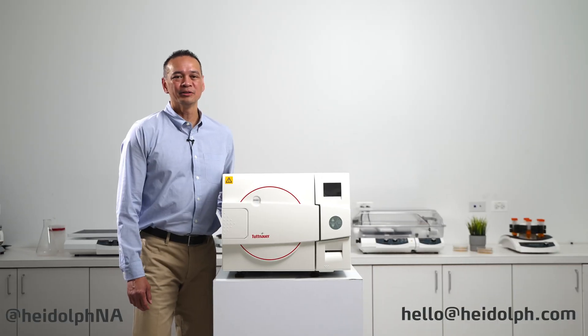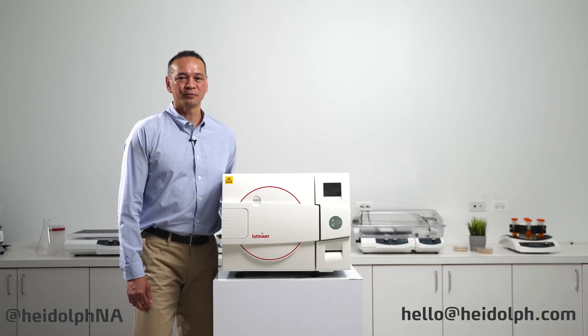Thank you for tuning in to another episode of Ask the Heidolf Rep. My name is Frank Limpin. If you have any questions, please feel free to contact us at the information listed below.